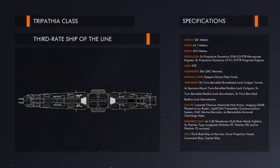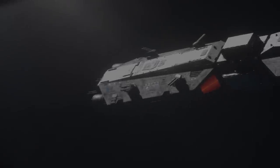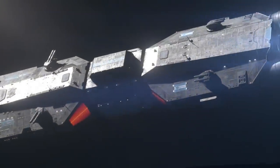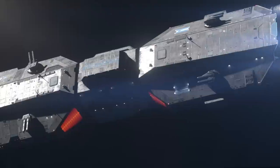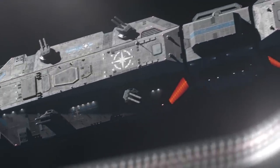Carrying a standard crew complement of 270 and a force of 50 CMC marines, the Tripathia-class was briefly the assembly's largest warship in the few years of peacetime after its launch, with no second or first-rate vessel having seen service since Halpern's War in the 170s.